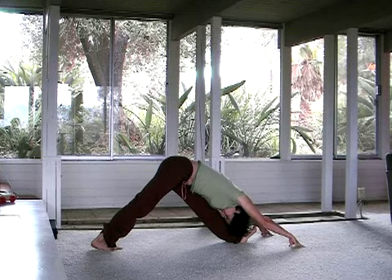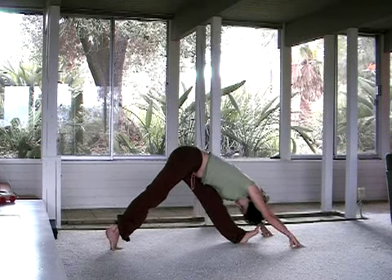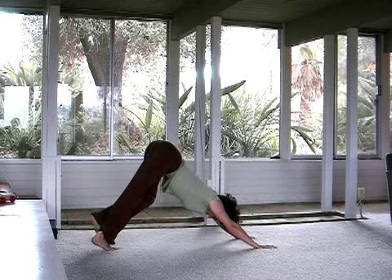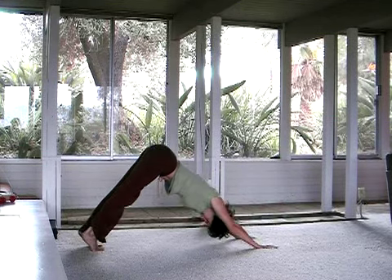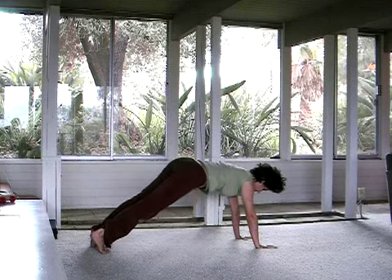Breathing. Eventually let an inhale draw the heart forward. Let the exhale bend the knee and take you back to downward facing dog. Lengthening. Wiggling. Finding your way towards plank pose. Pause. And now from plank — Vasistasana. Tuck the left shoulder under.